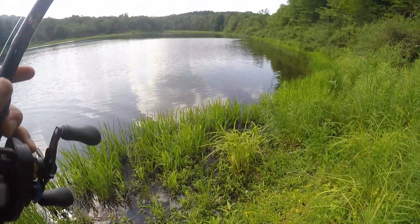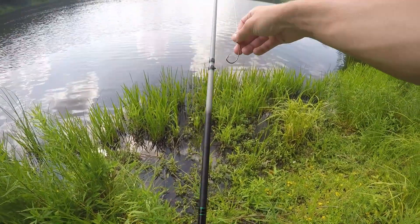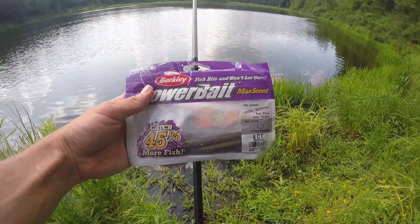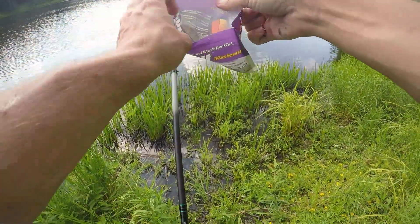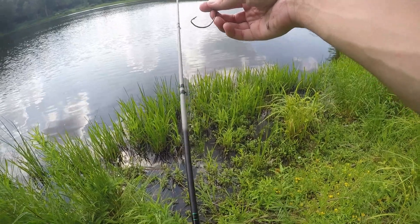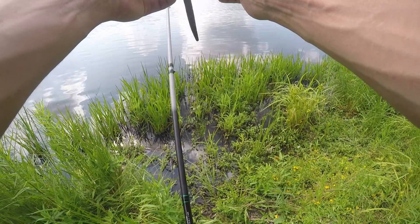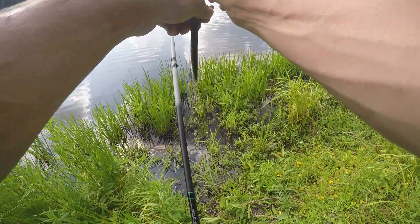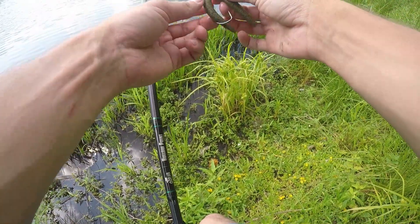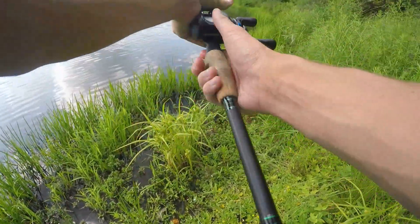Finesse tactics are working today. I knew he wasn't giant but the Berkeley MaxScent General slays them right now, no joke. For some reason they just like it a lot better — there's natural green pumpkin over everything. That just goes to show because I had a June Bug color on before this and they decided to hit the green pumpkin instead. He was a little guy anyway — let's see if we can get him again, looks like they're stacked over here.